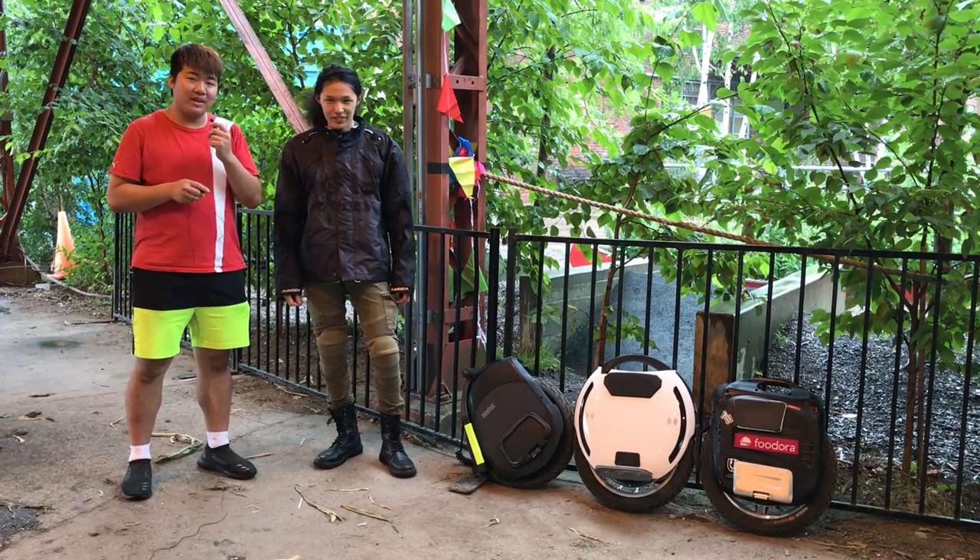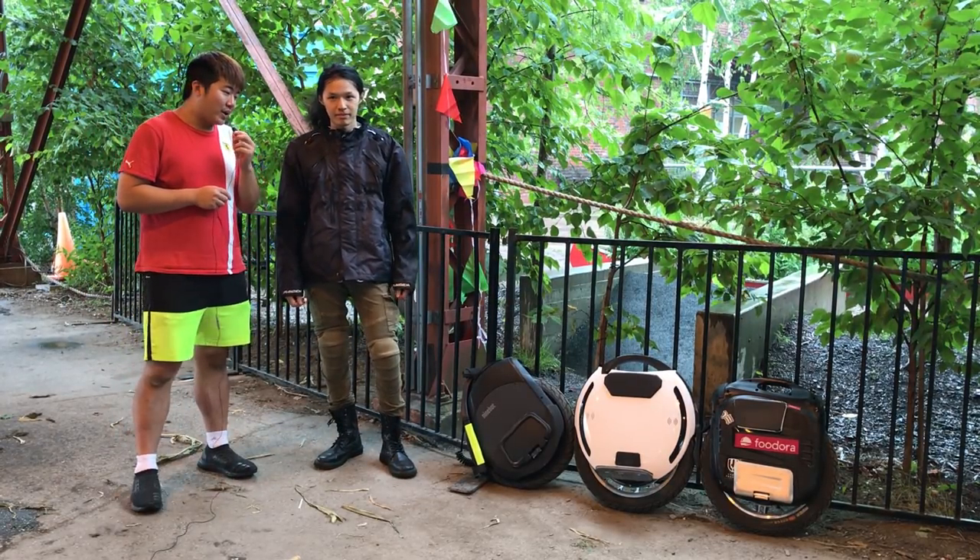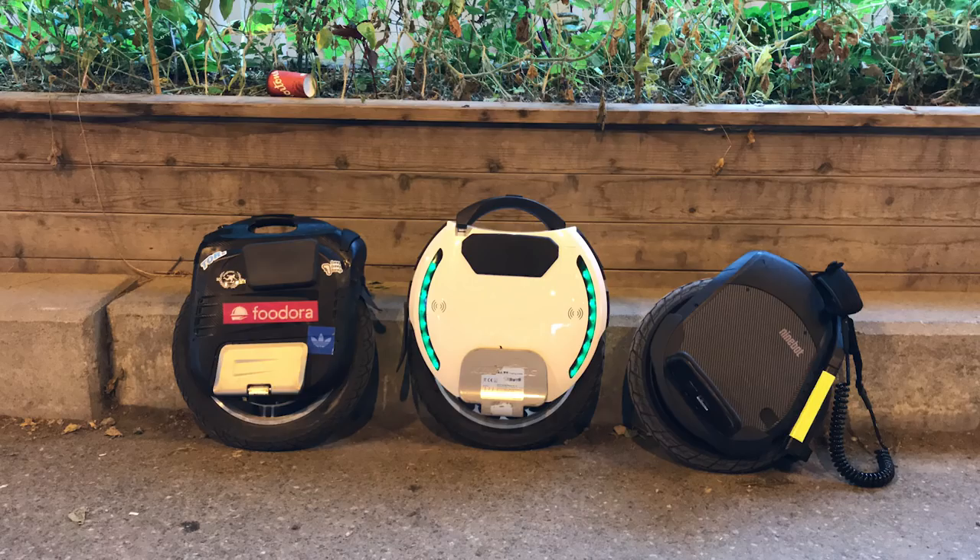This is my first video for YouTube, but I thought I would do a comparison between the three flagship models. Despite Toronto being a very small city with a very small unicycle community, we were fortunate enough to have the Z10, the KS18L, and the new Gotway MSX.